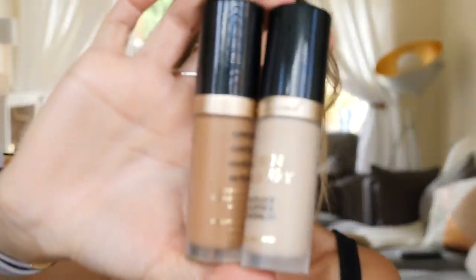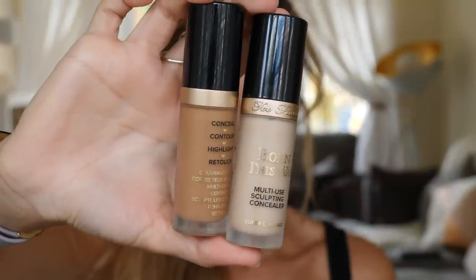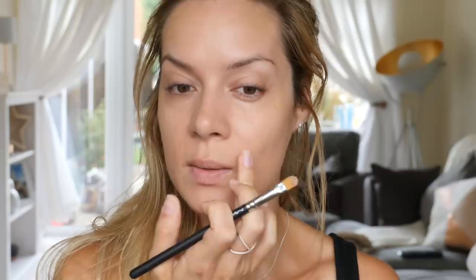Next I'm tackling my pigmentation using the Too Faced Super Coverage Multi-Use Sculpting Concealers. If you want to see exactly how I do that, check out my no-makeup makeup tutorial from two weeks ago, as I've already covered it in detail there. I'll cover my pigmentation and then come back. As you can see, I've now covered my pigmentation — including a small patch here — and I'm going to keep the eyes really natural.